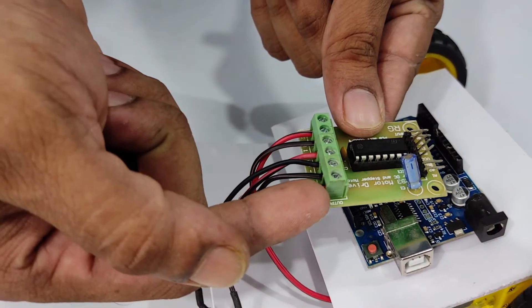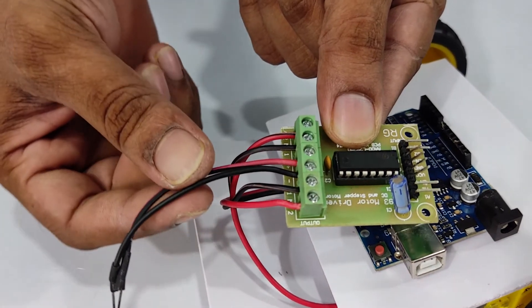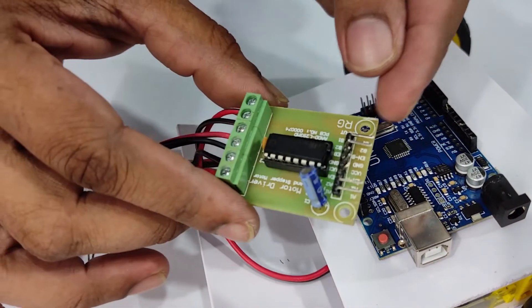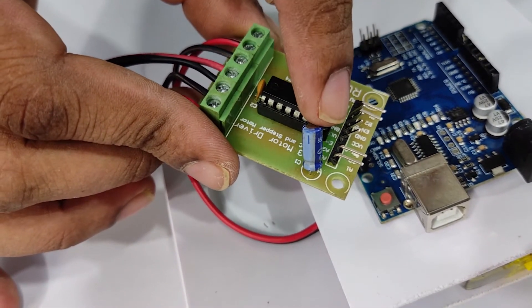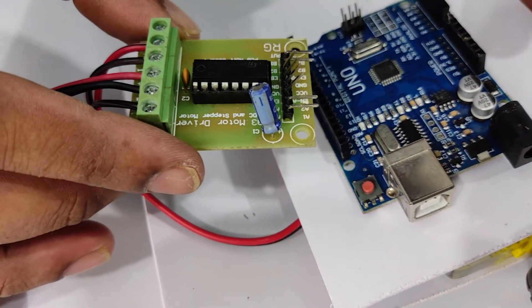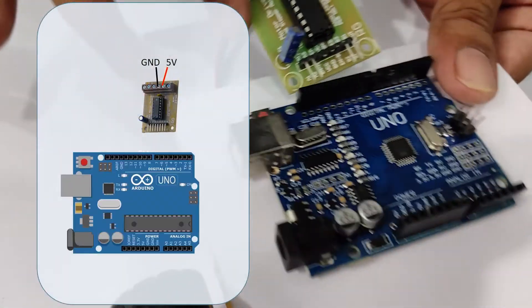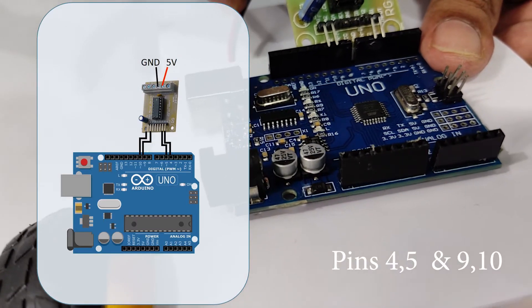We have done all the connections. I have connected one motor here and the other motor cable in here, and we have the connection for the power source. These are the pins we are going to connect to the digital pins. I'm not using the four middle pins, so I have folded them. I'm going to connect these pins on digital pins 4, 5, 9, and 10.